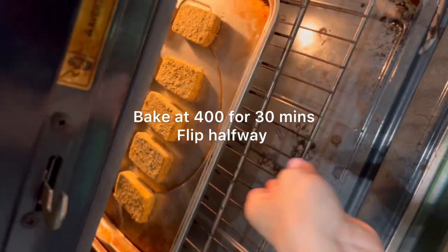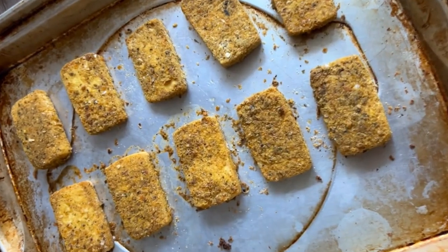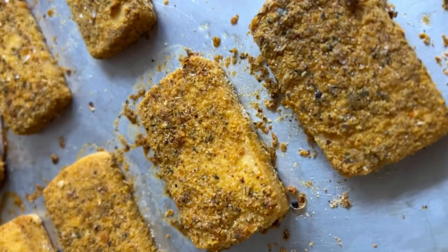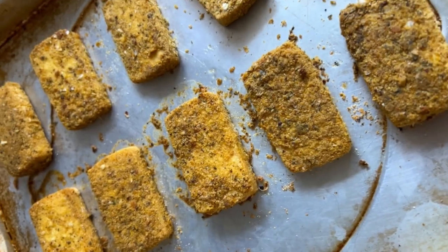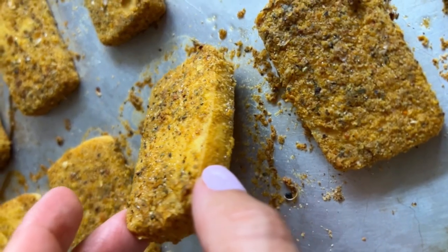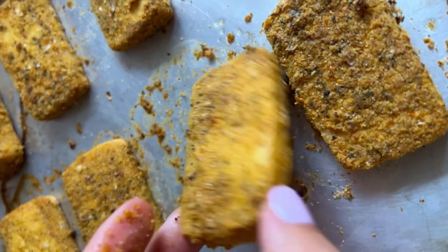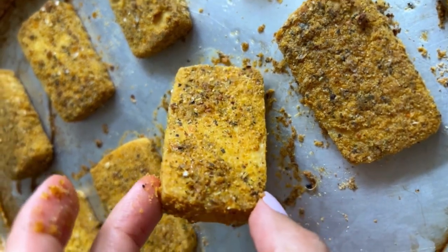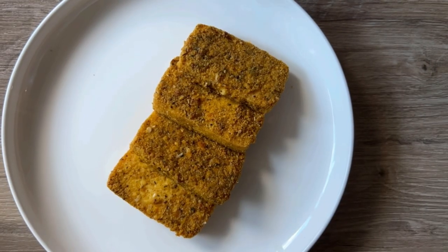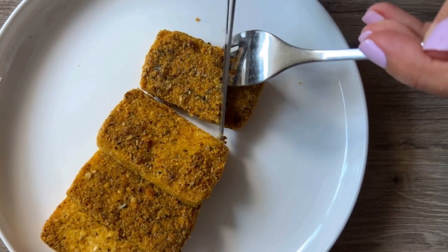Now we're going to pop them in the oven at 400 degrees for 30 minutes. You want to flip them halfway, and look at how beautiful and crispy those came out. These are so quick and easy to make. They're so healthy and nutritious. This is one of my favorite things to serve at a holiday meal as well, just as a quick and easy replacement for something like turkey, because these go so good with a delicious mushroom gravy or my basic vegan gravy, which is so good on these.